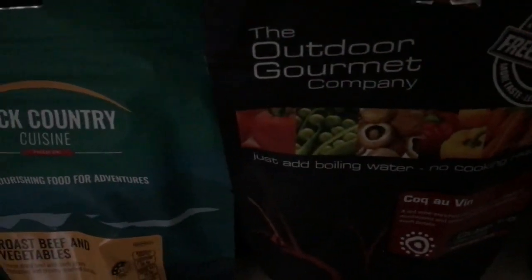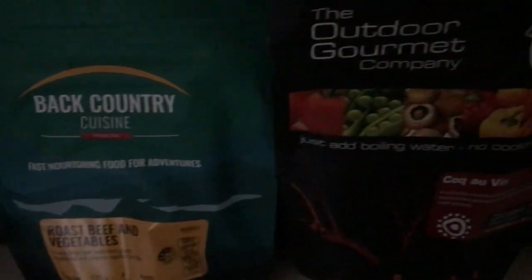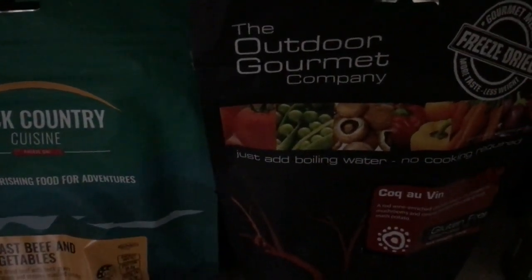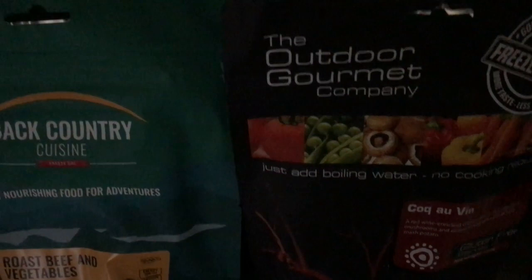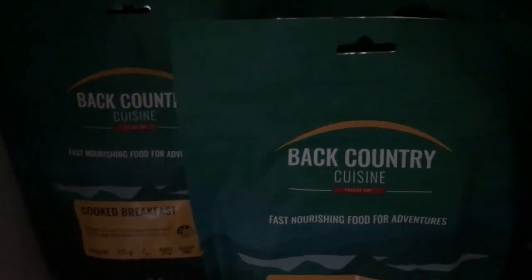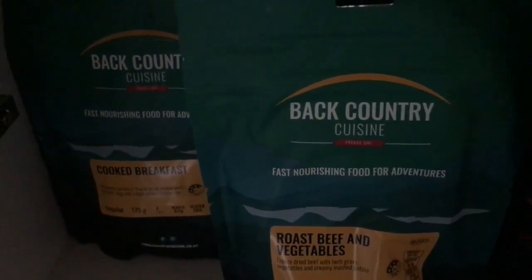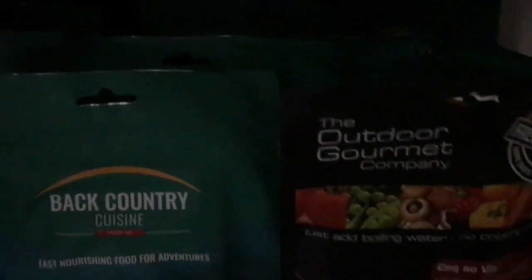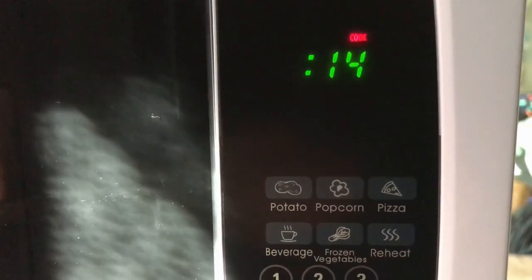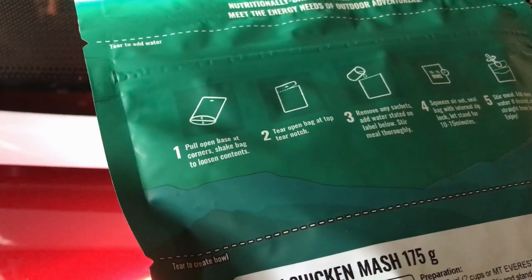I've also got a cottage pie which I haven't tried. I got all these from Survival Supplies Australia — I've made about five orders from them because they're really, really good. They have some amazing stuff on their website including a pedal-powered charging device.